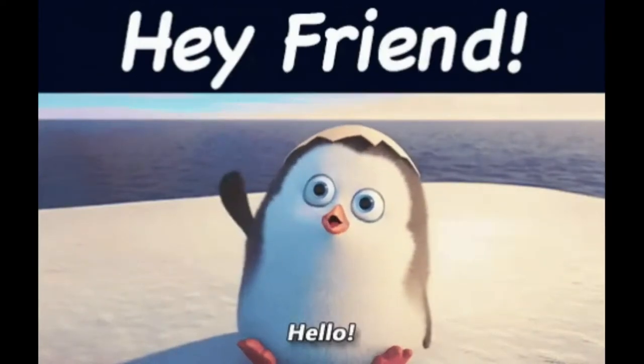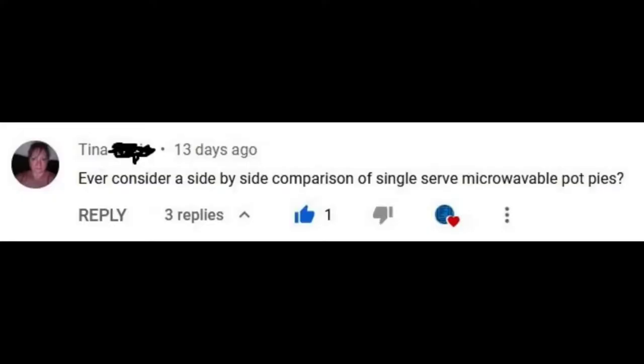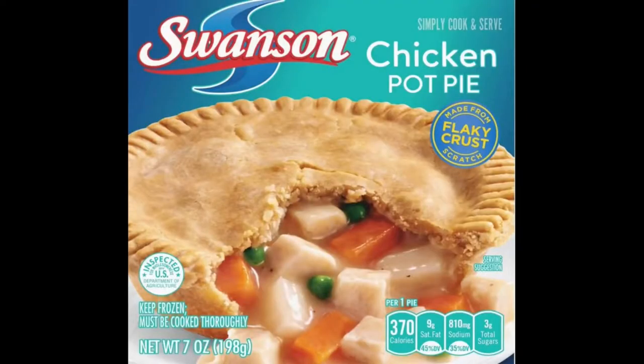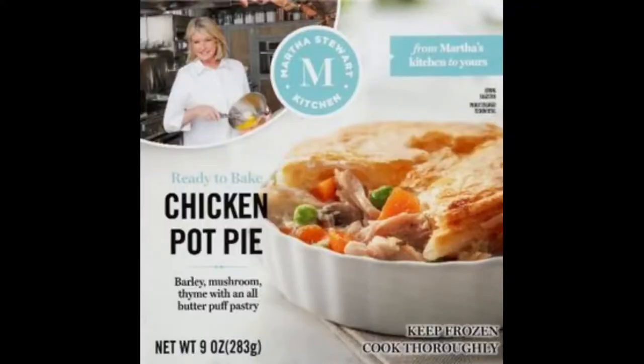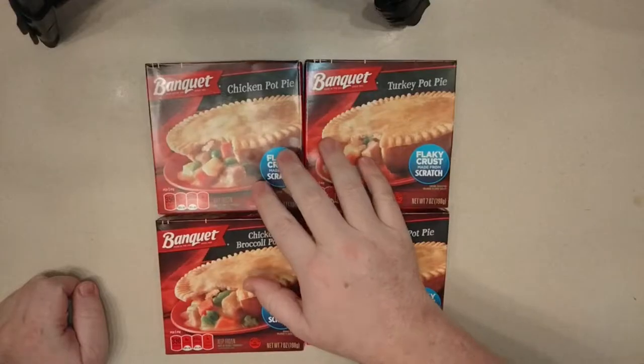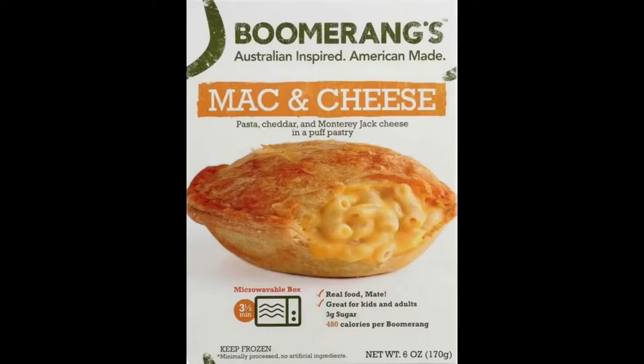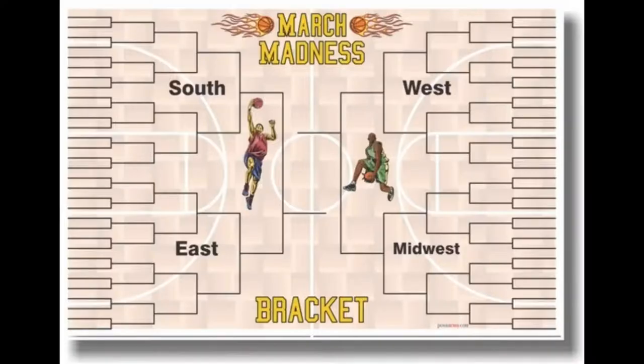Hello my friends! I got a great idea from one of my subscribers who suggested I look at several single-serving pot pies. I did a little research and realized there are a lot of pot pies, including four from Banquet. So I've decided to do a single elimination tournament-style pot pie competition — like March Madness but with pot pies.